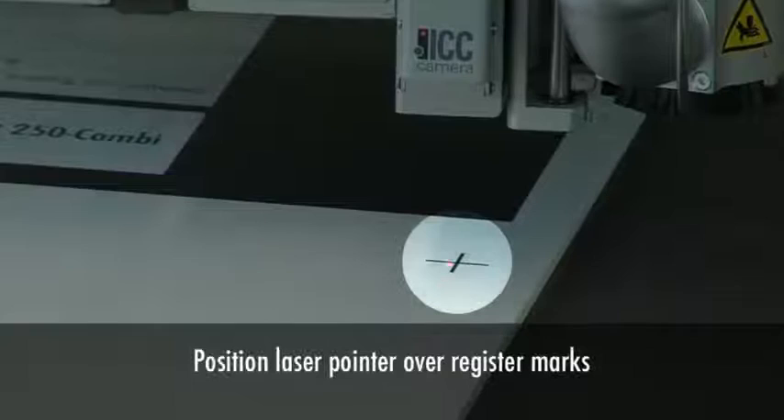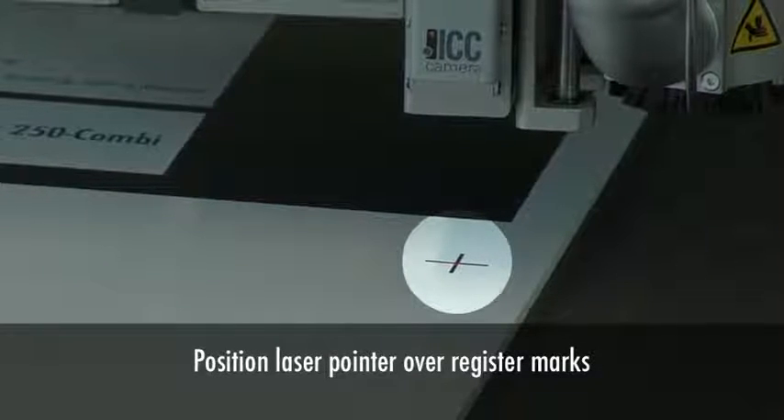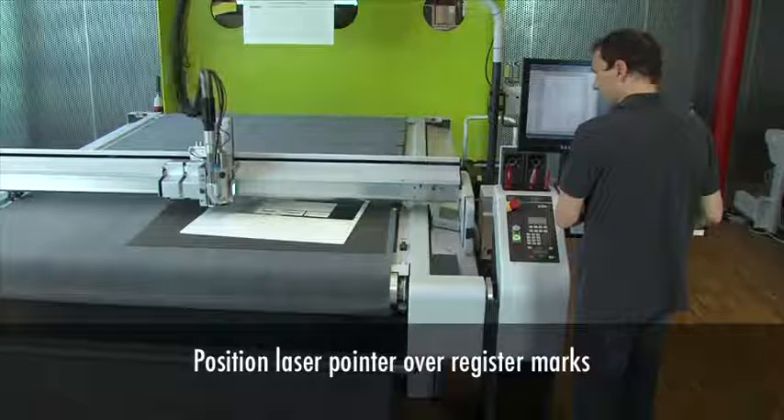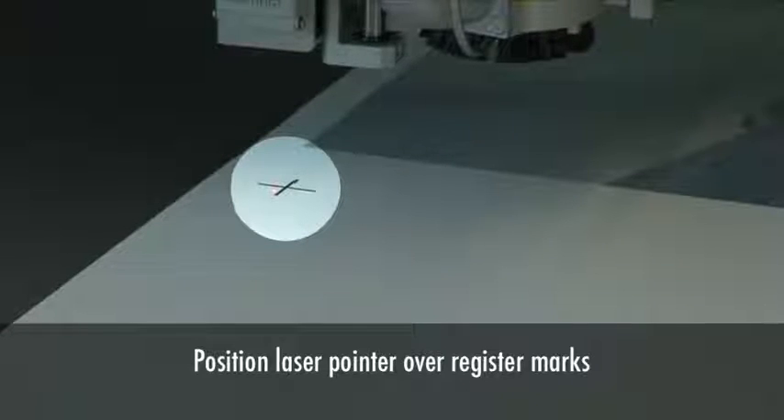The built-in laser pointer makes manual registration very easy. Simply guide the laser pointer to the printed reference marks and G3 will automatically adjust the cut lines for the position and orientation of the objects to be cut.